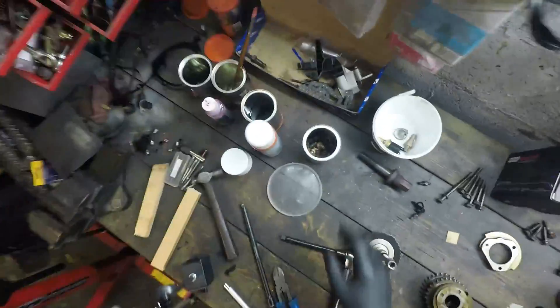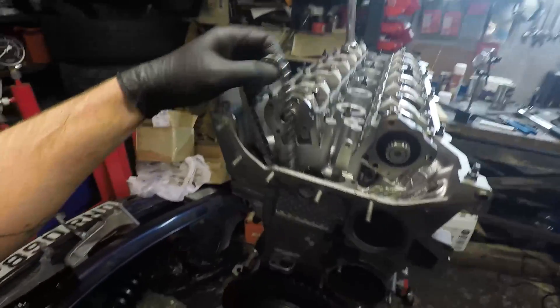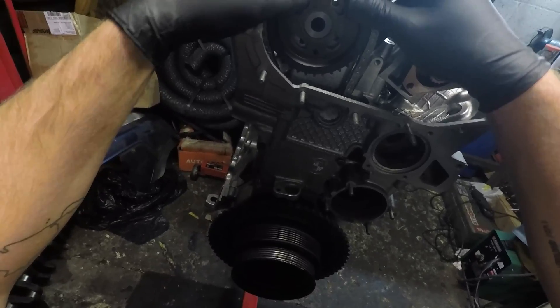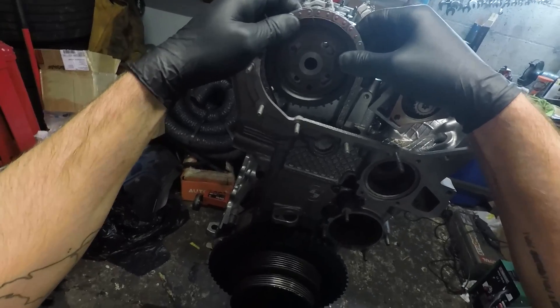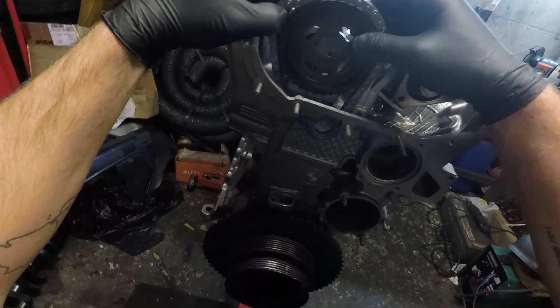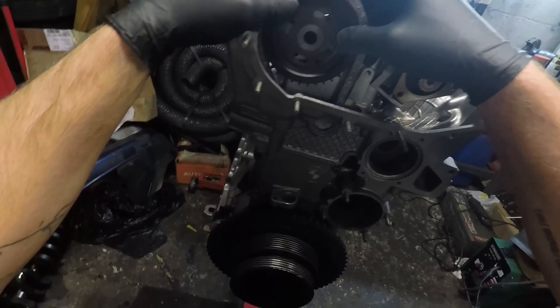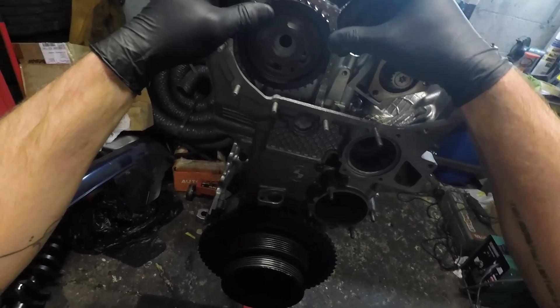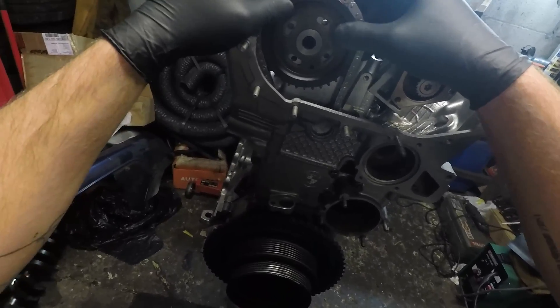Then pop the exhaust sprocket in place - I've just got to dig out my bolts for that. I want the timing marks roughly straight up and down, and we'll get this chain around the sprocket. He reckons you want the bolt holes roughly in the middle - I'd say that's probably a tooth out. That's a tooth out the wrong way now. That looks pretty good, so I think we put our bolts in now loosely.